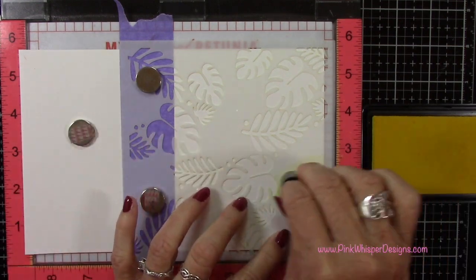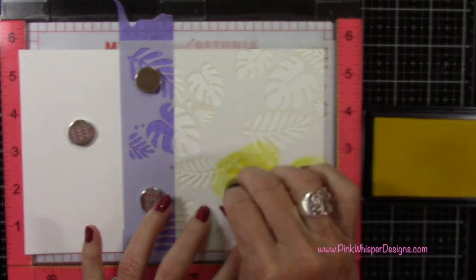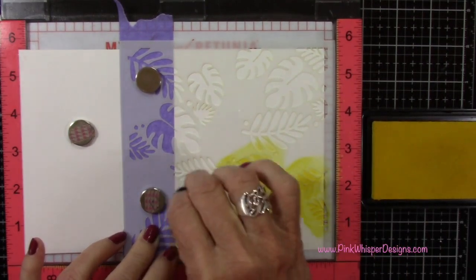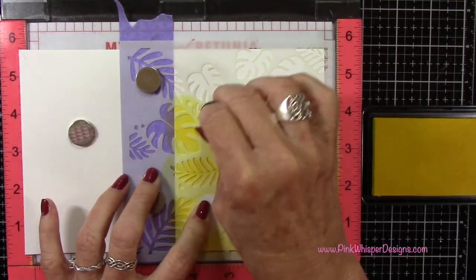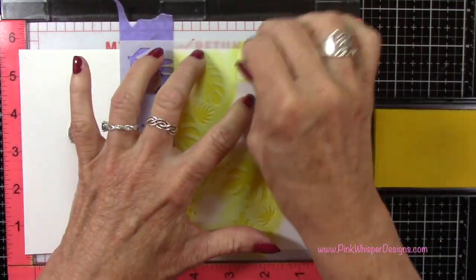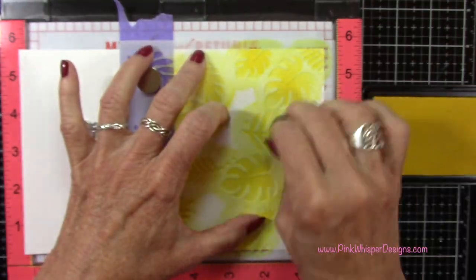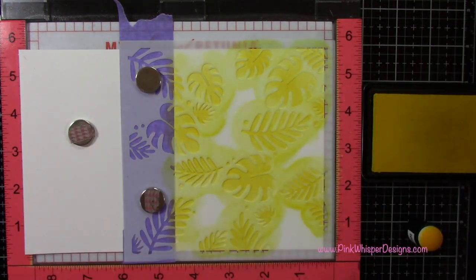For ink I'm using the Hero Hues Lemon Drop — this is a reactive ink, part pigment ink and part dye ink, so it really reacts well to water. With the Lemon Drop I'm going to use a sponge dauber and apply that ink all over this stencil. You do want to be somewhat careful — just kind of dab it on and push it around a little bit. You don't want to tear the stencil, so be careful so it doesn't get caught.